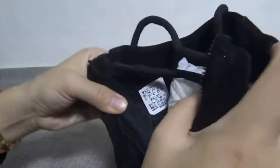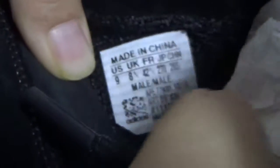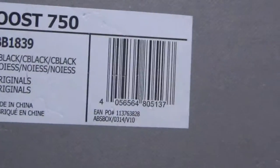You can check the size tag. The size is 9, clearly. And you can check the code number. It should match the box number. Perfect.